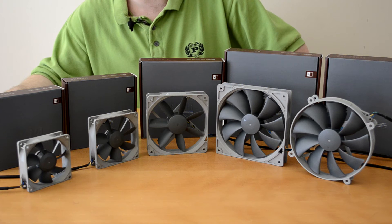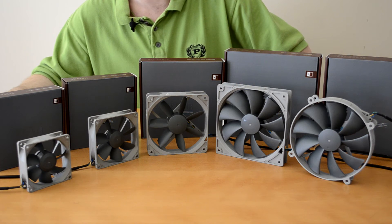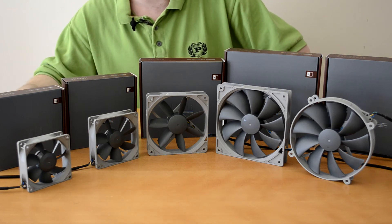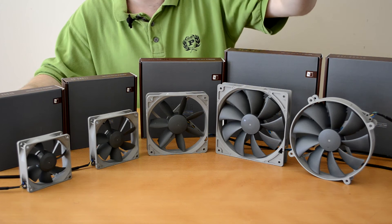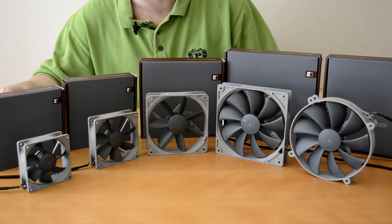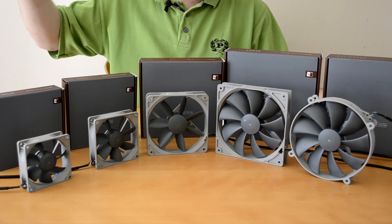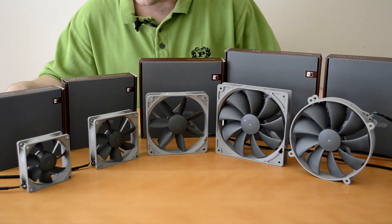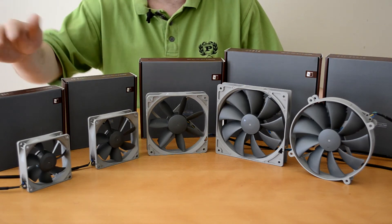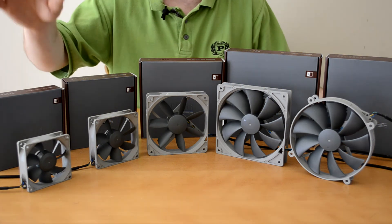I personally have not used an 80mm fan in who knows how long — it has literally been years. But Noctua have made it and here it is, it looks nice. It does seem a bit small when you compare it to the likes of 140 and 120mm, which are of course becoming the norm for most of us enthusiasts and gamers. But we have got an 80mm fan that comes in at a whopping 1800 RPM, and you can get a normal one or the PWM version with the 4-pin, and you can also get it in 1200 RPM.